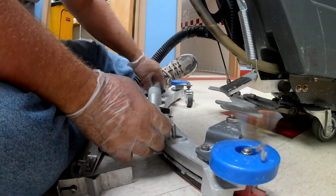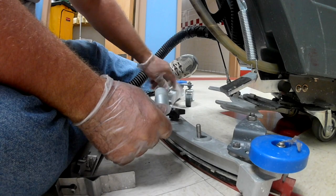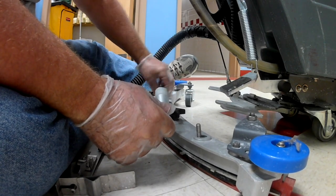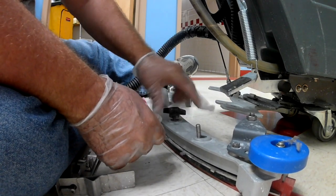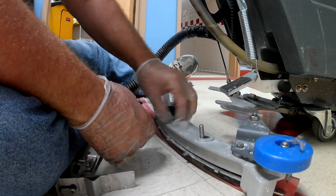I think I've got to take the whole thing apart. Like I say, you have to kind of just work these things a little bit to figure out how they operate.